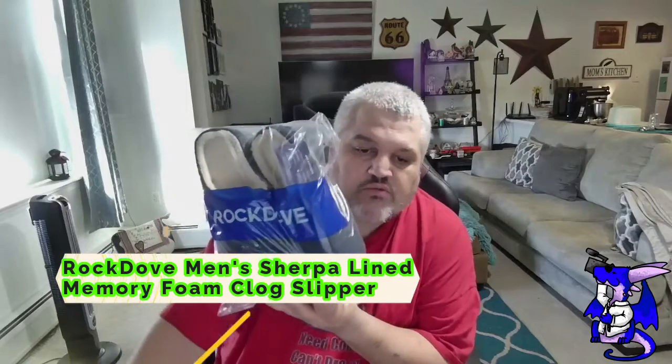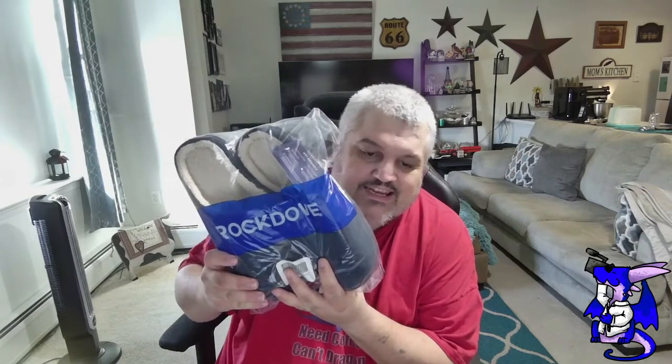It comes in several sizes all the way from 7s up to 14s. They go 7-8 as one size, 9-10 as another, 10½ is separate, then 11-12, then 13-14. I have the 12s here. Hopefully they will fit. They also come in three colors.